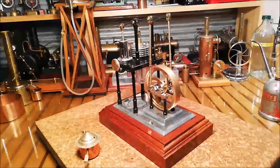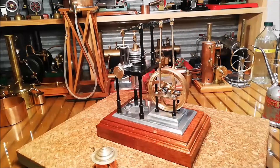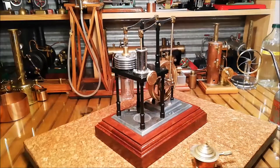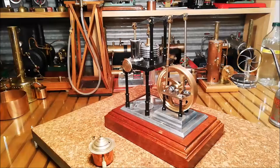G'day all. This is a Stirling engine. It's actually made in India. It's a copy of a Wiggers Stirling engine. I just thought I haven't run it for a while, thought I'd have a run.